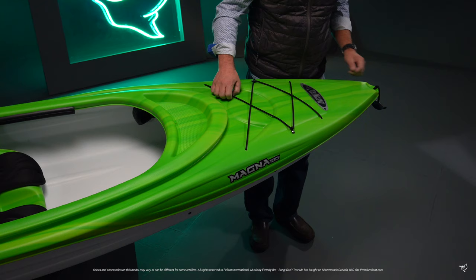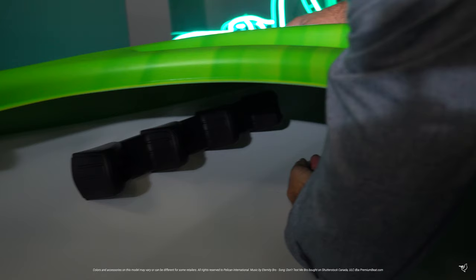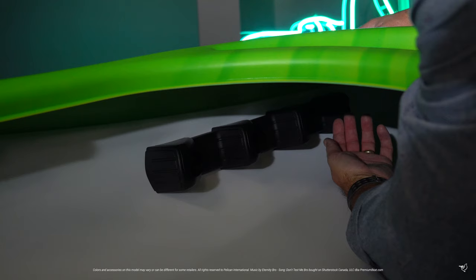The 2019 Magna 100 comes equipped with a forward carrying handle, a storage platform rigged with bungee cords for your gear, as well as a convenient cockpit table to keep things within easy reach.